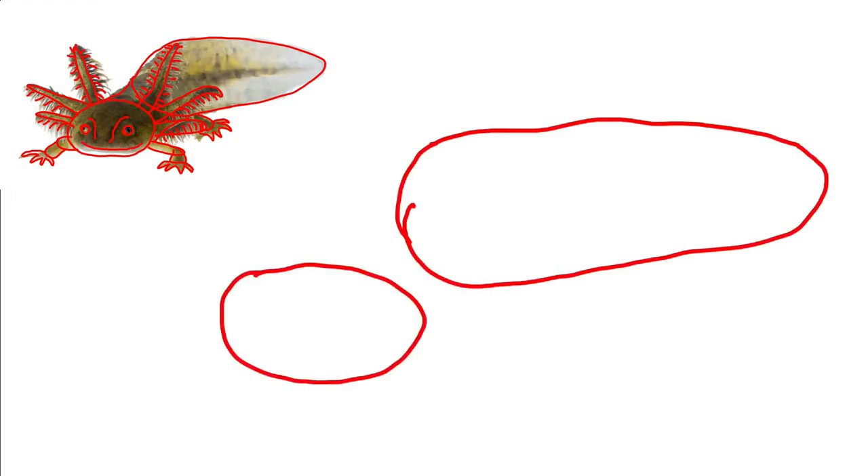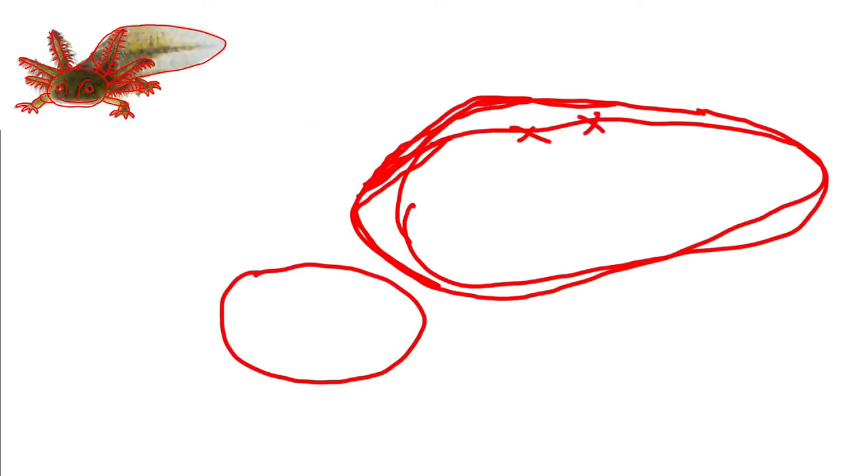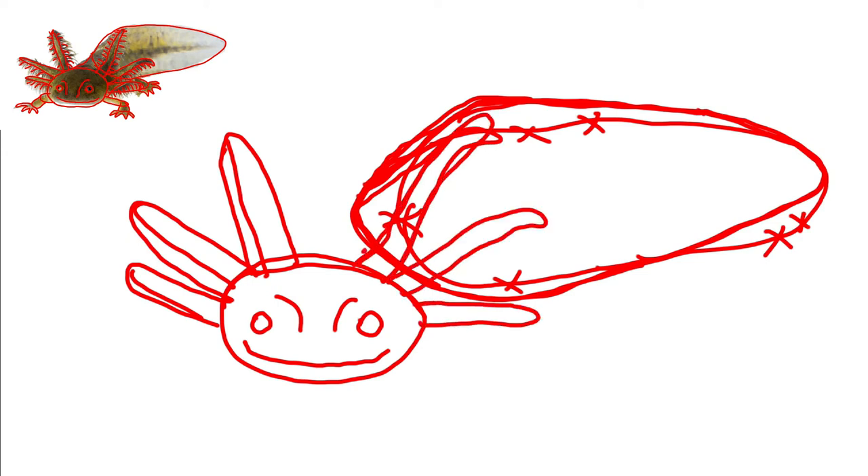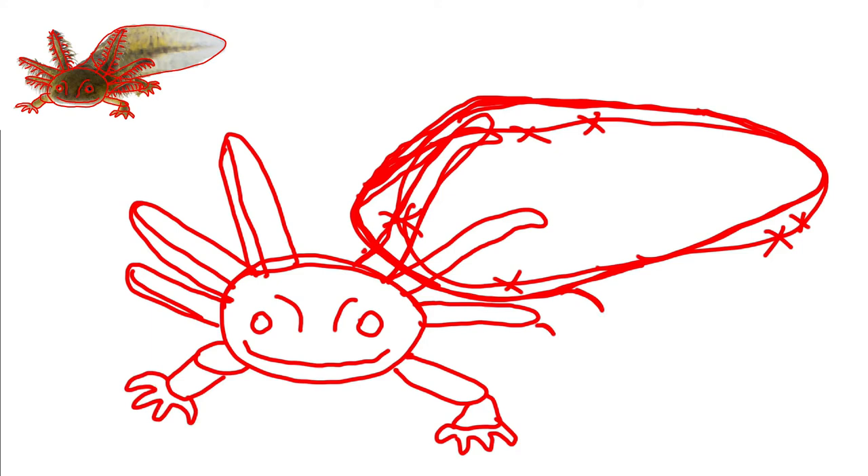Now, when you're doing your drawing and you start with the red shapes, you don't ever erase. Just keep going. I've made a million mistakes, as many as I want. And if I get confused, I just put a red X where I don't want the line, and I use that mistaken line as a guide so I'll know where to put the next line as a correction. I'm just following along copying the shapes that I put on the photograph of the axolotl.